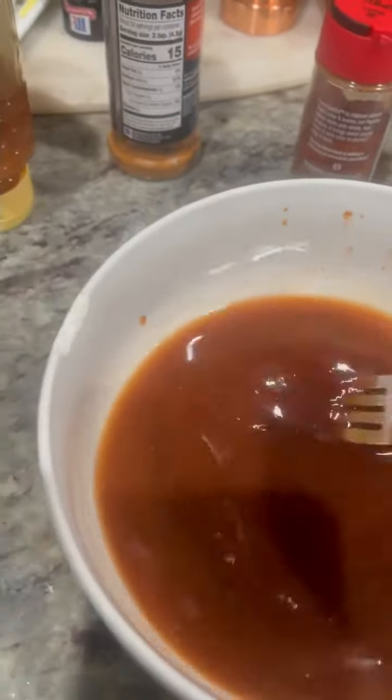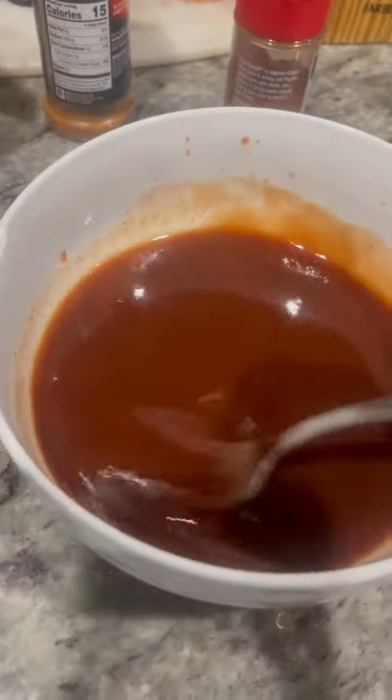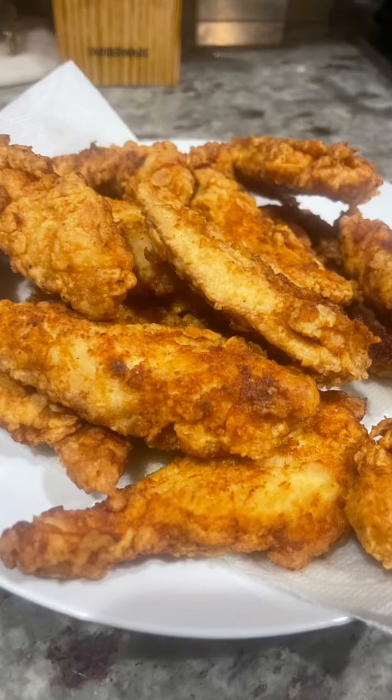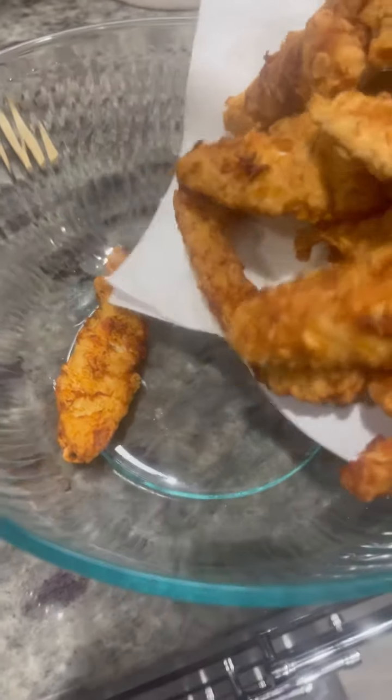I mixed it real good. I also added some mystique seasoning in there, and then I put it in the microwave because nobody has time to be sitting over the stovetop waiting for that to cook.